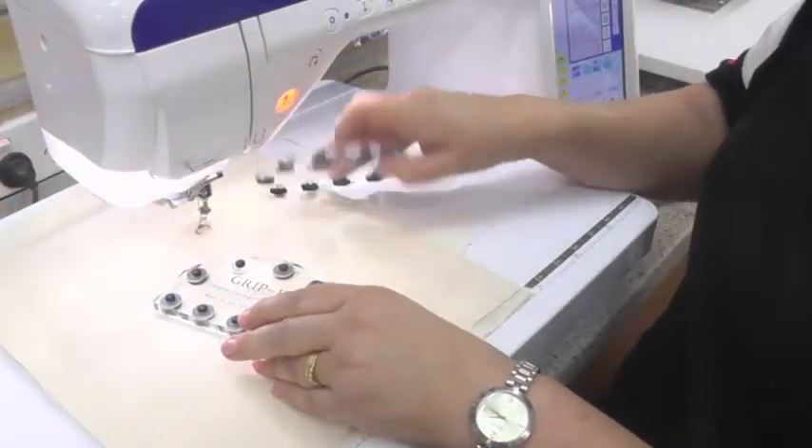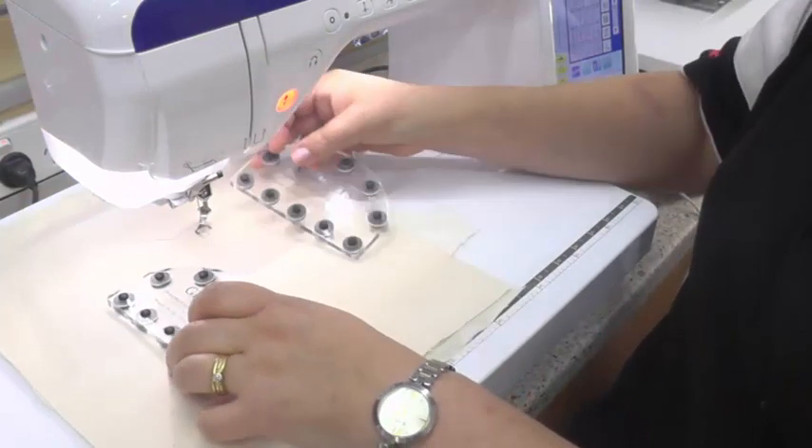I'm now going to set up the machine with the camera so that you can see me using the Grippits. You can use them for thread painting, free motion quilting, or free motion embroidery. They really free it up and make it very user friendly and easy to use.